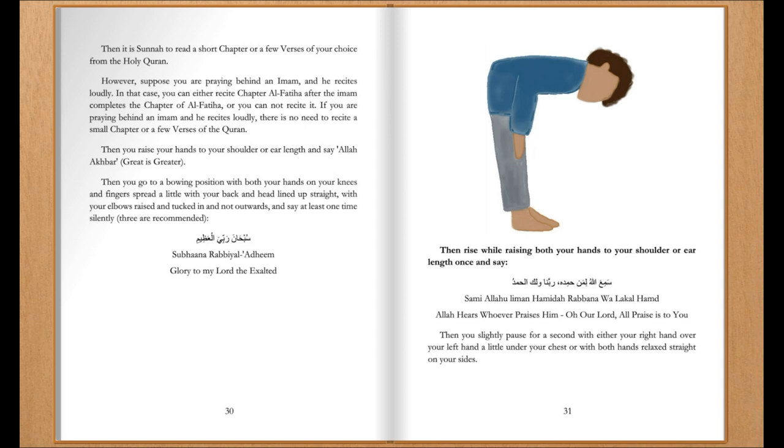Then rise while raising both your hands to your shoulder or ear height once. Then you slightly pause for a second, with either your right hand over your left hand a little under your chest, or with both hands relaxed straight on your sides.